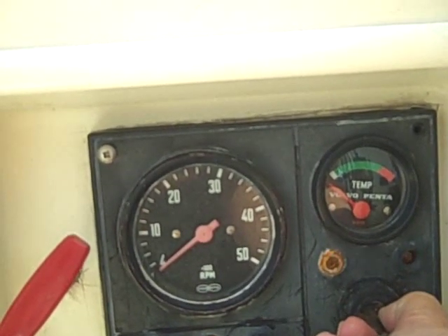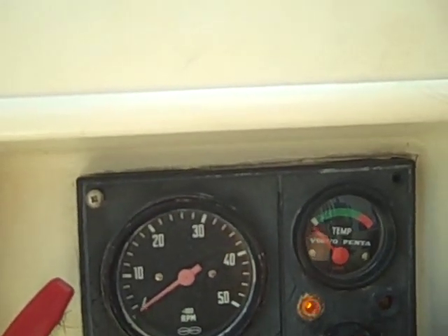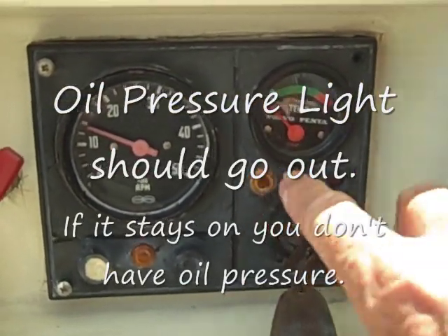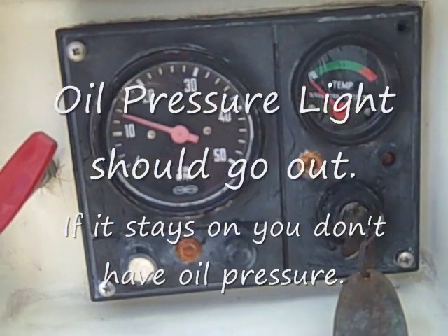Go all the way over and the engine starts. As you can see, the oil pressure light came on. Now, if you're lucky, that's how it works.